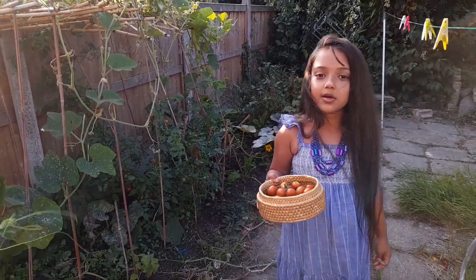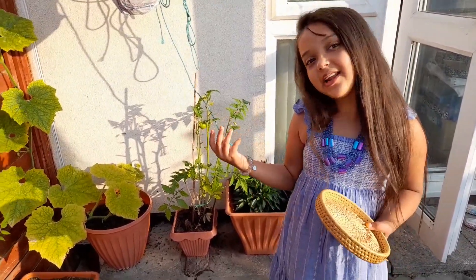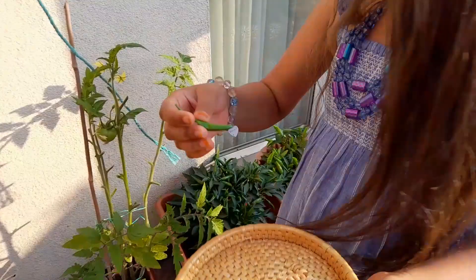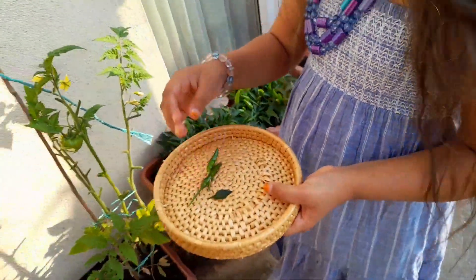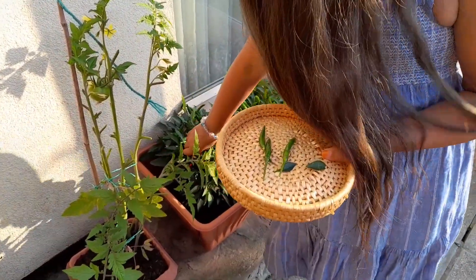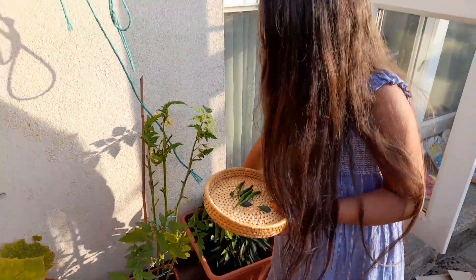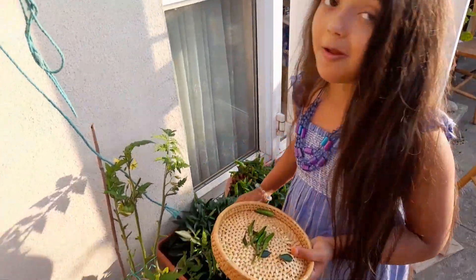So now I will be getting some chili. Let's just go and get some chili. Okay guys, so now I will be picking some chilis. I'll just pick some up. And I love chilis. But if you pick up chilis, make sure after you pick them up, don't touch your eyes or they will start to burn a lot. Trust me, a lot.